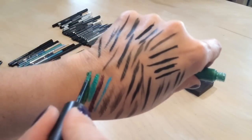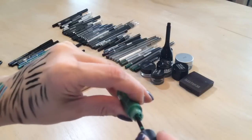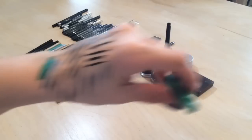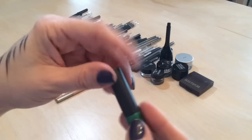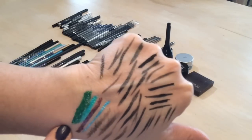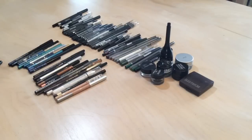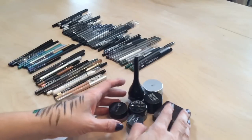I'm keeping the GOSH green one because I think it's good for Halloween — I want to be a witch this year. It's a little goopy but if I don't use it for this Halloween I'll toss it then. Let's move on.